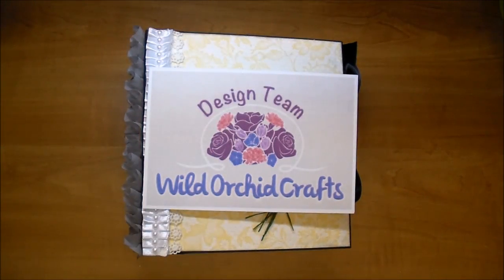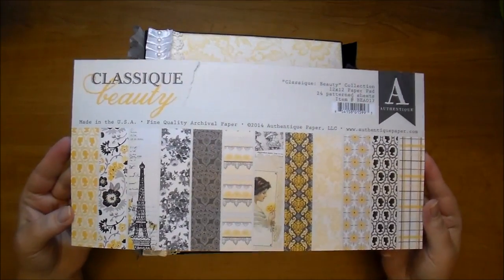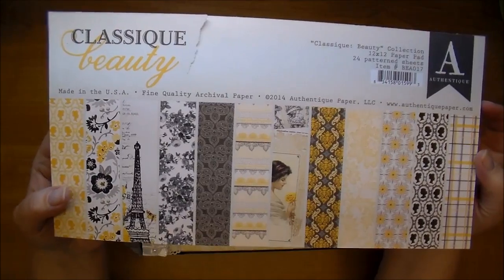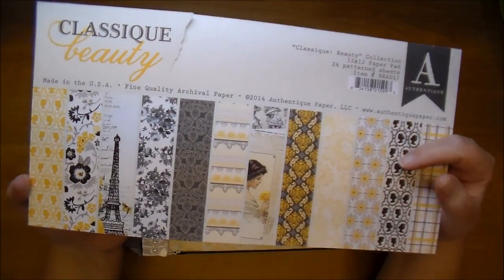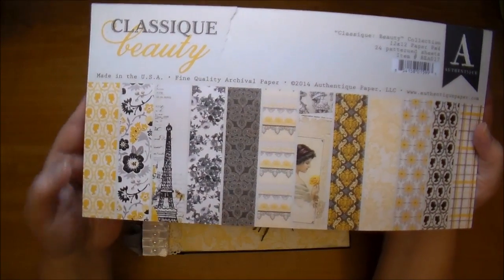So again it's yellow, gray, and white. I got the Authentique Classic Beauty collection and this is an absolutely stunning collection. As you can see it's yellow, gray, and it has white throughout and a little bit of cream and black. So I made the base of the album black - I thought it looked just stunning together.